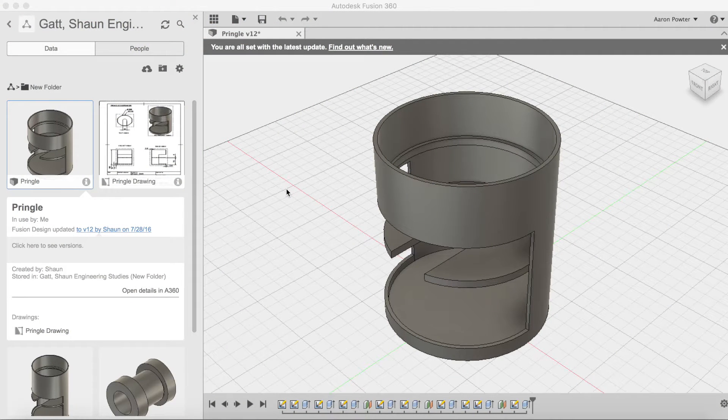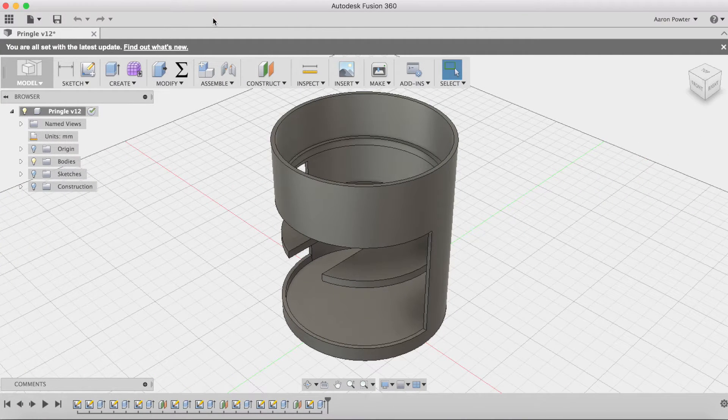My student Sean has kindly permitted me access to his folder for this design. Looking at the left-hand side here in the data panel, we can see the date that Sean drew this design. I'll close the data panel and let's look down in the timeline to see his line of thinking when he was designing this.